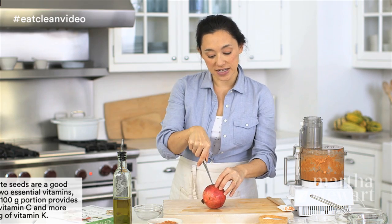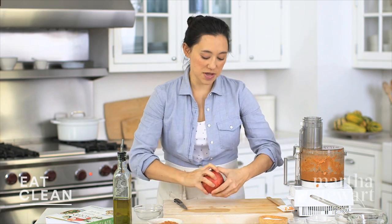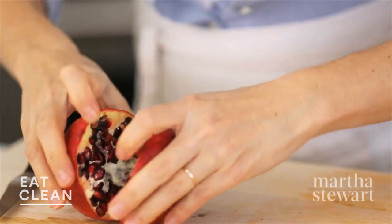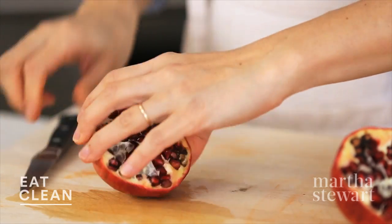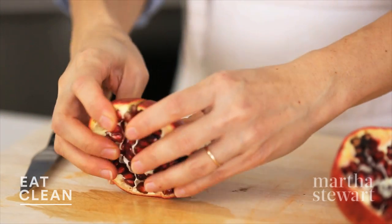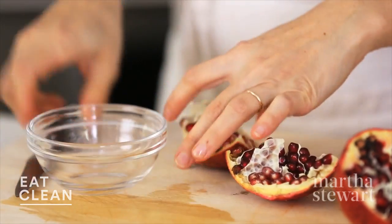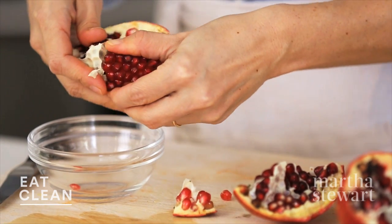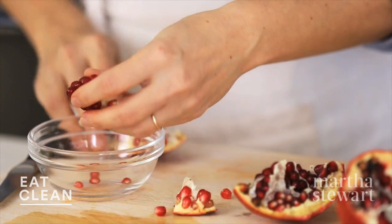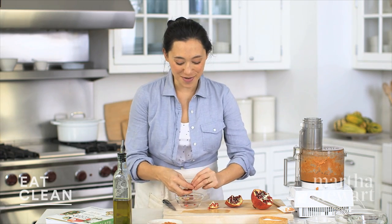The way I like to get into a pomegranate is to take a small knife and make a pretty shallow cut all the way around the equator. You may have seen people banging these with wooden spoons or sinking them in bowls of water — I think this is the easiest way. We're just going to work on one half at a time. Break it into quarters, then very gently — no banging here — release the seeds from the membrane into a bowl. This way you get the maximum yield, you're not diluting the seeds with water, and you're not covered in pomegranate juice.